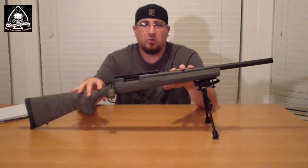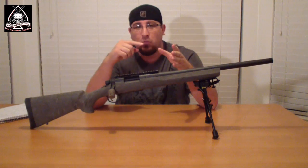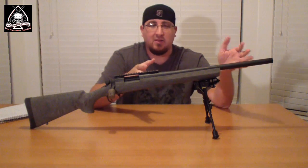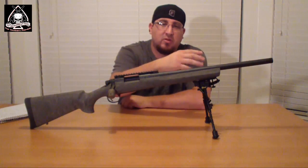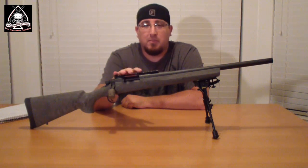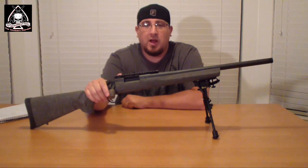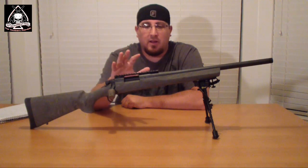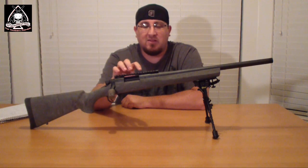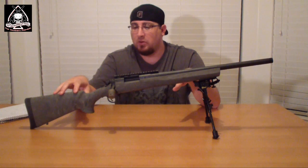This is the AAC-SD model with the 20-inch bull barrel with pre-threaded 5/8 by 24 threading and a thread protector. It has a 1-in-10 twist. If you don't know twist rates, 1-in-10 means for every 10 inches of barrel, the bullet makes one full revolution. On a 20-inch barrel you get two full revolutions before it leaves, which gives it better stability flying downrange. The more common rate is 1-in-12 on bolt-action rifles; this is specifically 1-in-10 for that stability factor.